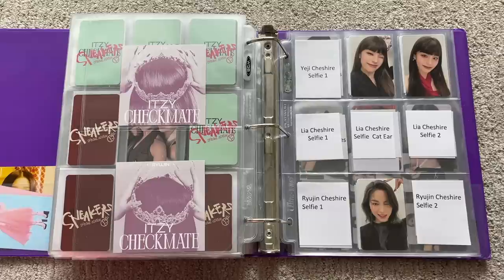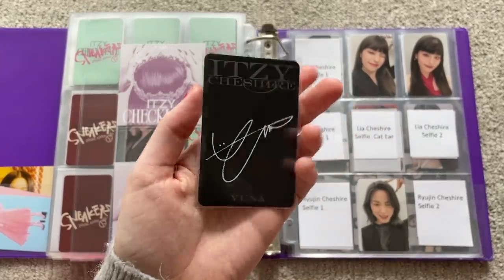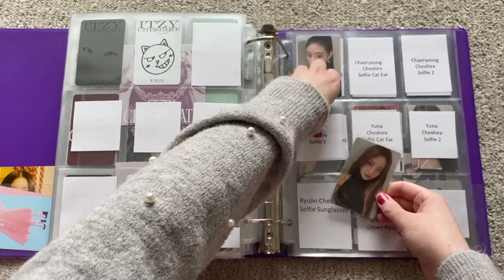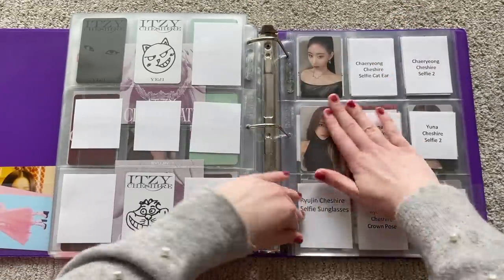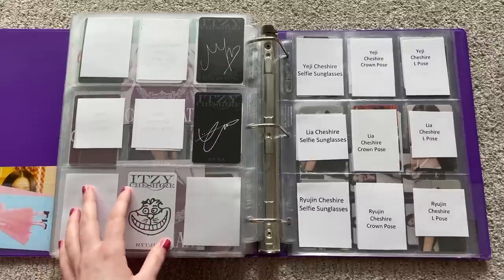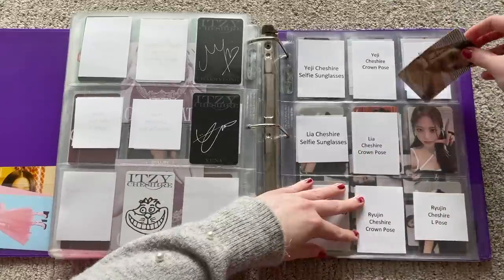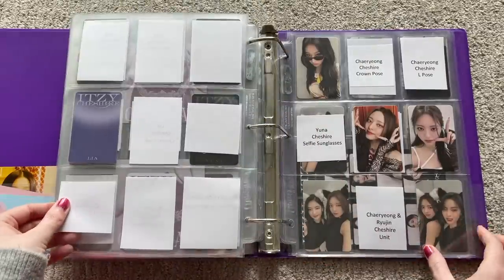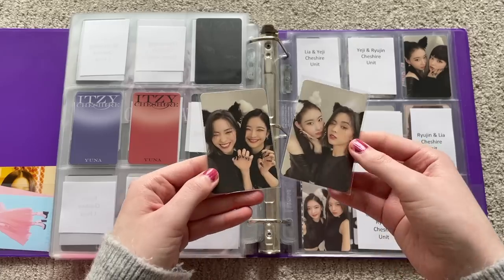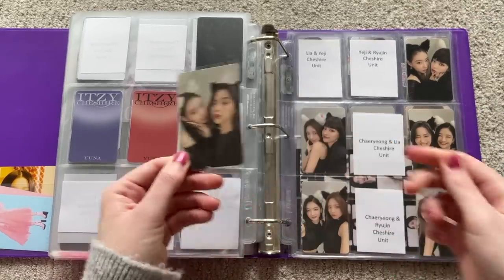Now I'm going to fully focus on Cheshire. I have one normal selfie card — this Yuna. This is the selfie version because she's wearing the dark outfit, not the cat ear one. Then this Ryujin is the limited L-pose one. Now we have the units — I have Yeji and Ryujin here and Chaeryoung and Ryujin there. That's pretty much everything for the album cards.